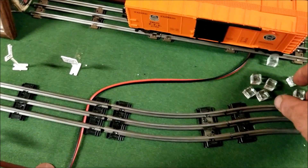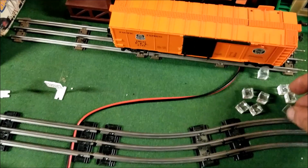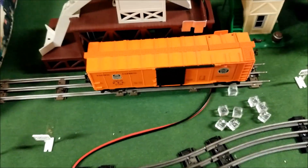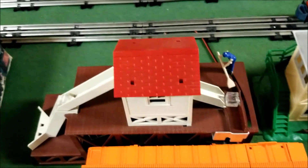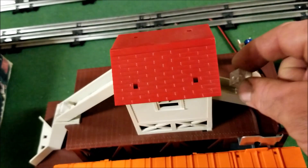Hello everybody and welcome to another Dakman Productions video. This time we'll be focusing on my MPC layout that I showed you guys earlier on podcast number four. Today I installed my line-out MPC.